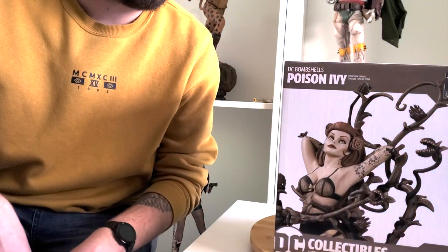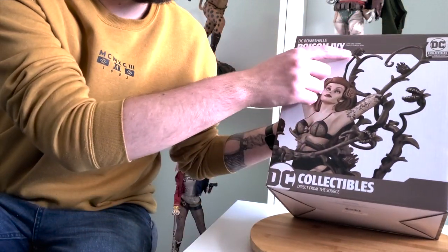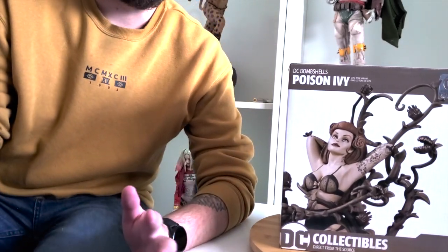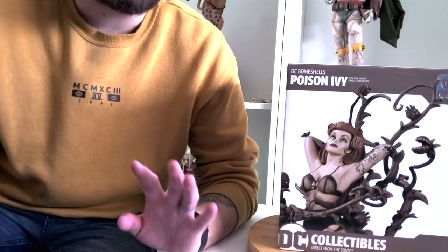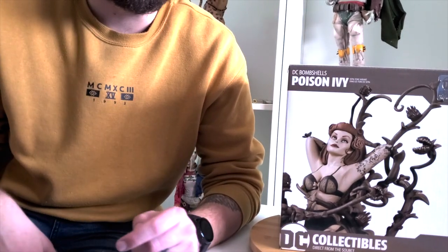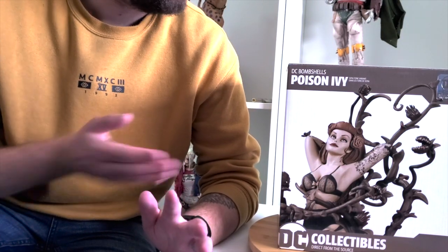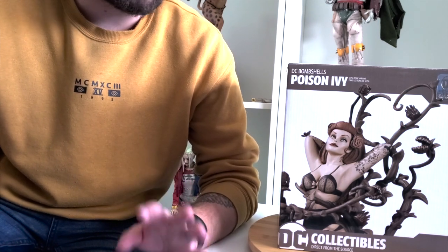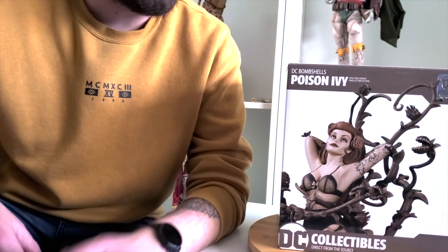Anyway guys, let's take a look at this awesome box. I've got the sepia tone variant, as you can see. The actual original color one is getting very very expensive and going for hundreds of dollars, and honestly I'm happy with this one — it's the same statue just a slightly different paint job. Poison Ivy is one of my favorite characters so I was really happy to get a hold of the bombshell statue of her.